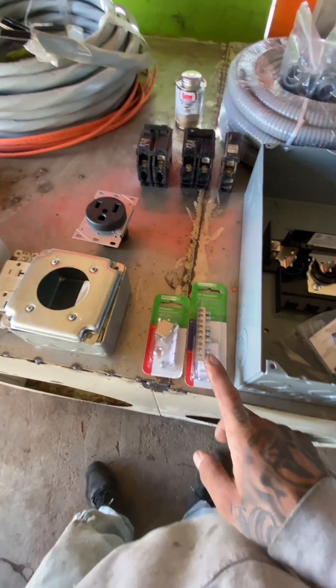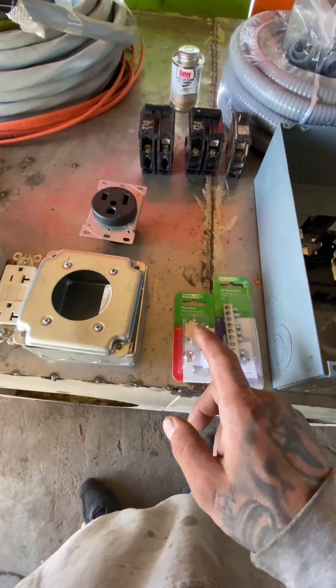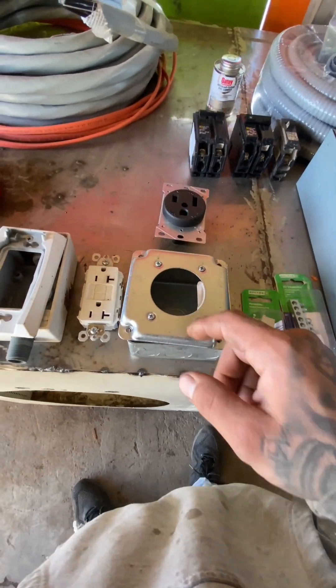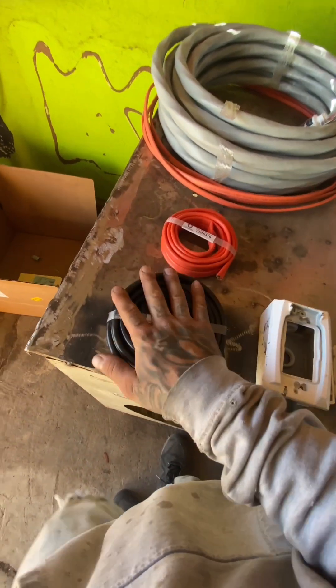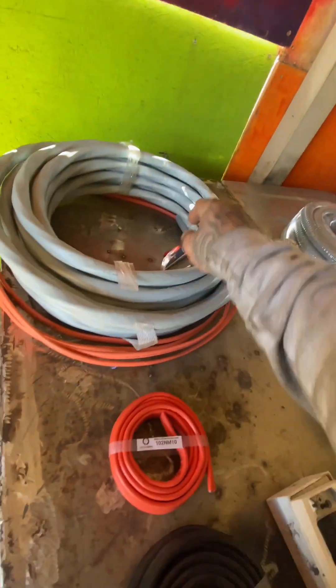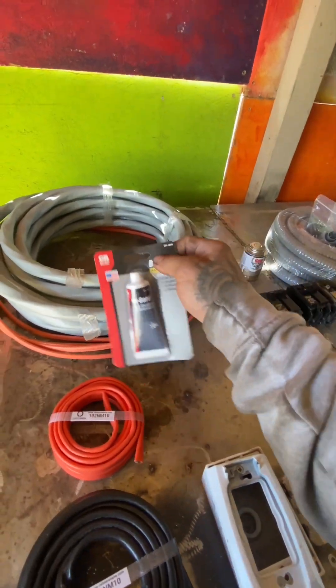Had to order an extra grounding bar kit and a neutral terminal kit to accept the 2 gauge diameter wire. 4-inch box with a 2-inch diameter exposed wire cover for the 50 amp receptacle. A 20 amp for the box, 6-2 wiring, 10-2 wiring, 12-2 wiring, 2-2-2-4 aluminum wiring, SER cable. The antioxidant compound to protect the stripped ends.